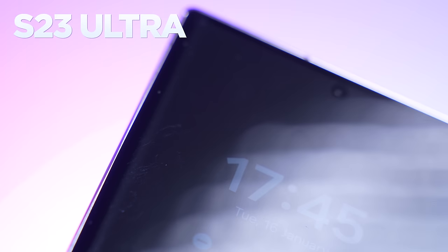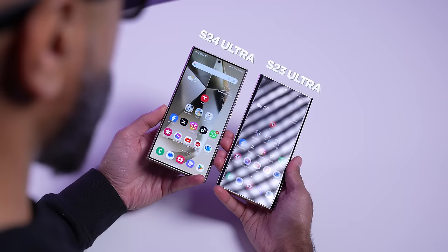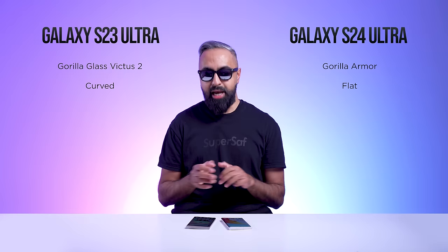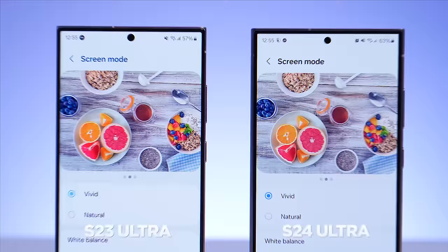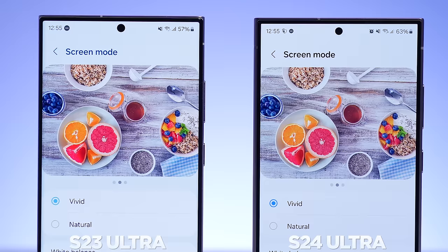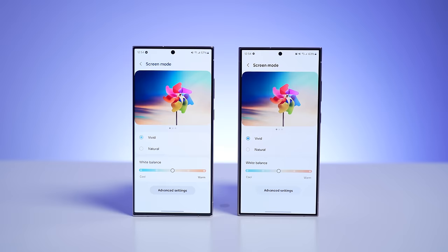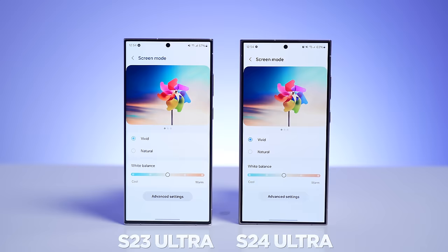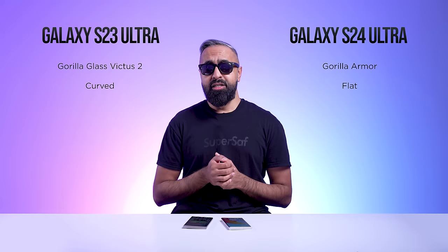Samsung says Gorilla Armor is up to four times more scratch resistant, which is good news because I've managed to get lots of scratches on the S23 Ultra over the past year. Gorilla Armor is also supposed to reduce reflections by up to 75%, and this is definitely noticeable — the S24 Ultra does not reflect light as much in direct light. However, one thing I've noticed is that the S24 Ultra display is not as vibrant as the S23 Ultra. It's something you only really notice side by side, and I'm assuming it's because of that anti-reflective coating.